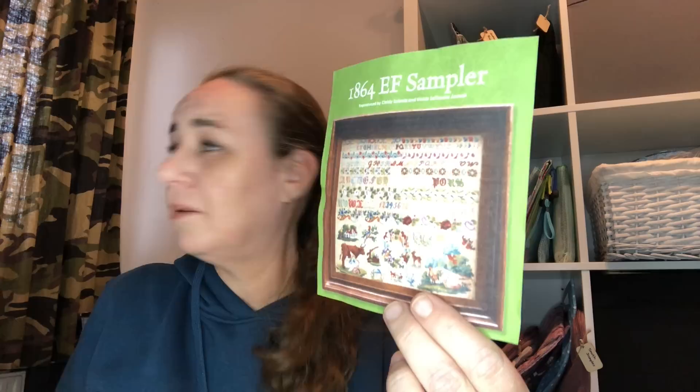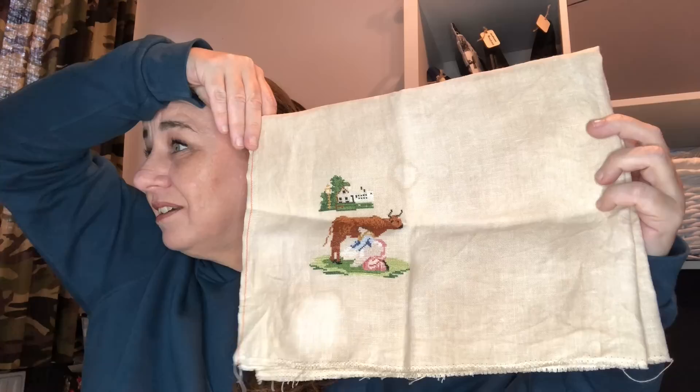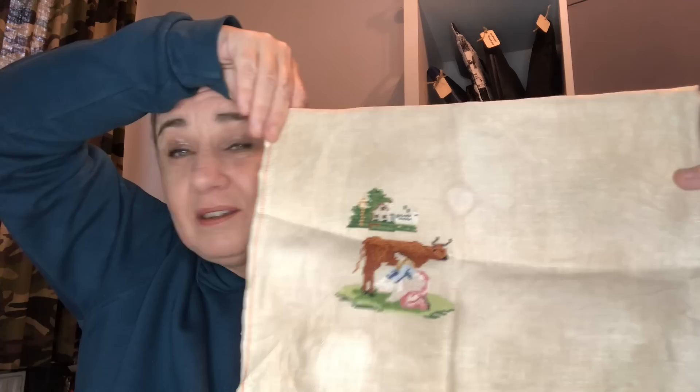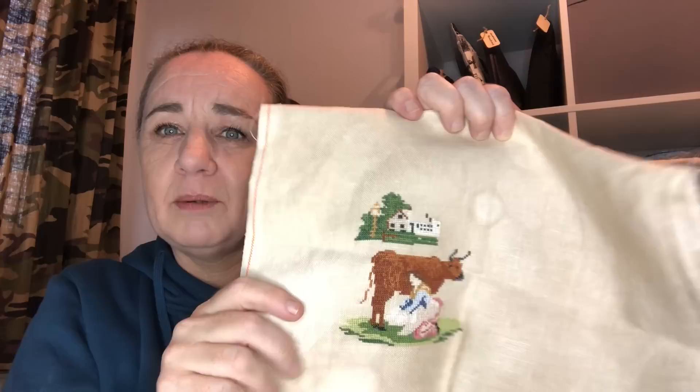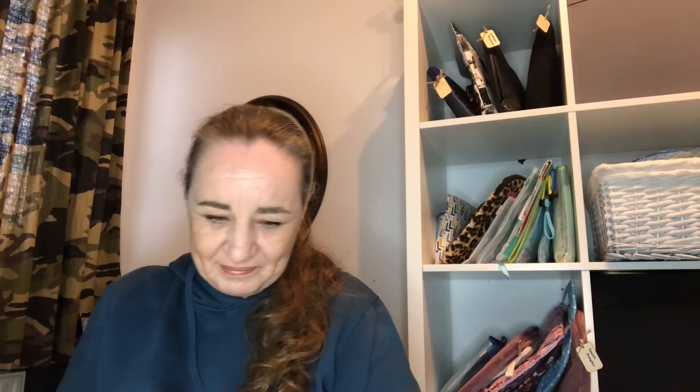1864 EF Sampler, which is on the CD-ROM by Samplers and Antique Needlework Quarterly. I started that one on the 1st of January 2021 for a new year new start — hashtag 1864 EF Sampler SAL with Mama Loves You GB Michelle and some others. I started with the cow milking scene. This is stitched on 40 count Wooden Shoes by me with the called-for DMCs. This is one I'm not going to finish as a whole — I'm going to finish only the bottom part of the sampler and not the top part. No time for alphabets.